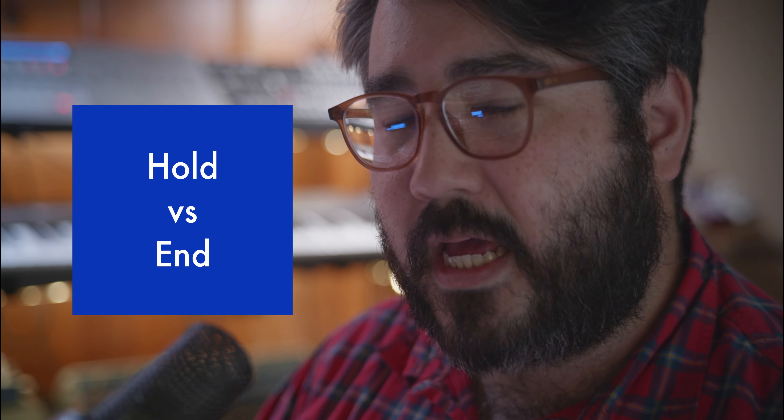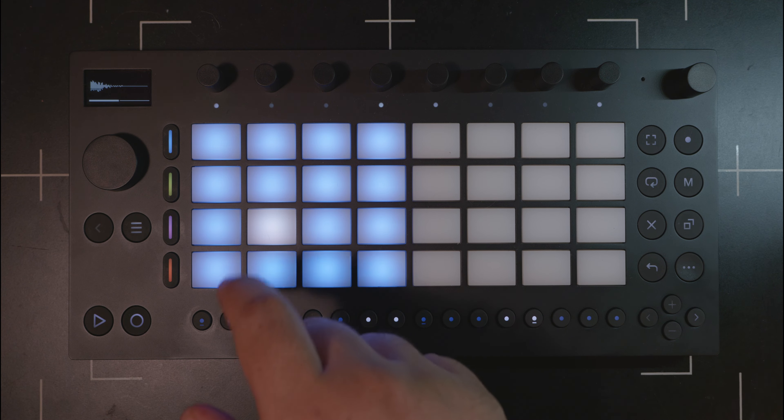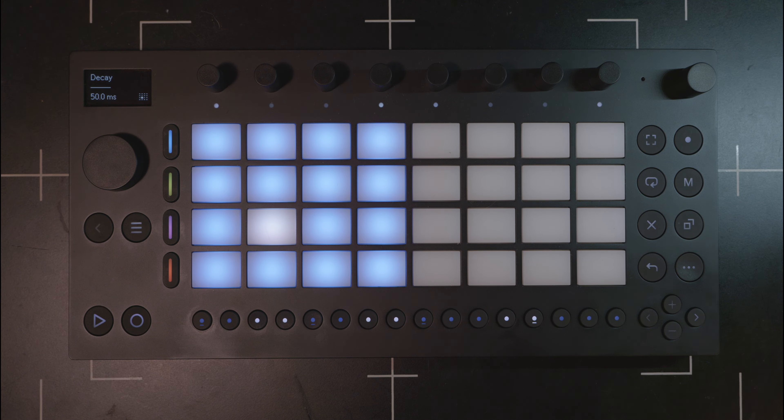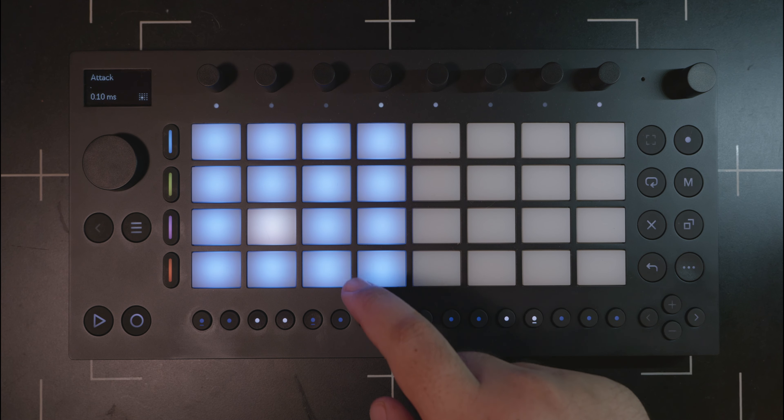Staying with the drum sampler, one thing that bugs me: the fourth encoder from the left is called Hold. It seems like that should be called End. You could use the exact same user interface from the sample start on the second encoder, use that for the third encoder, call it End, and then move Attack over to the fourth encoder followed by Decay on the fifth encoder — and everything would make sense.